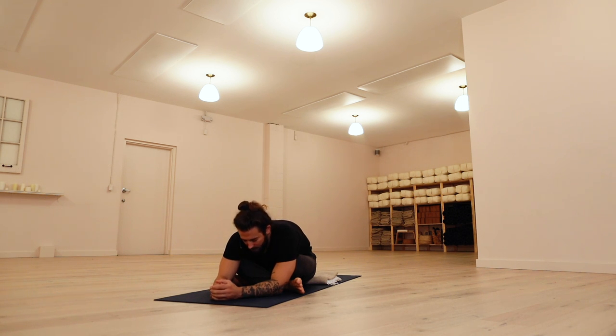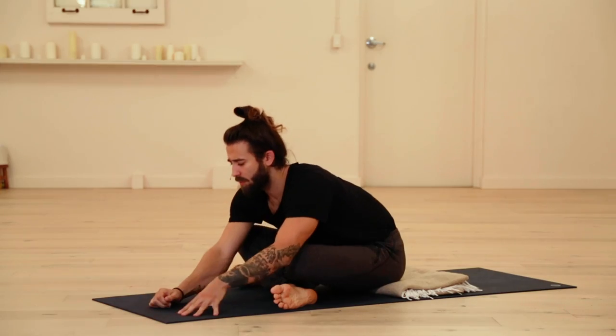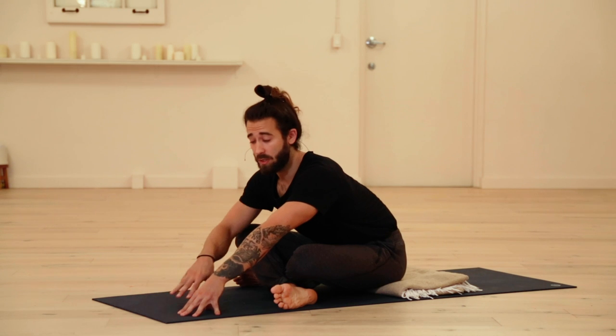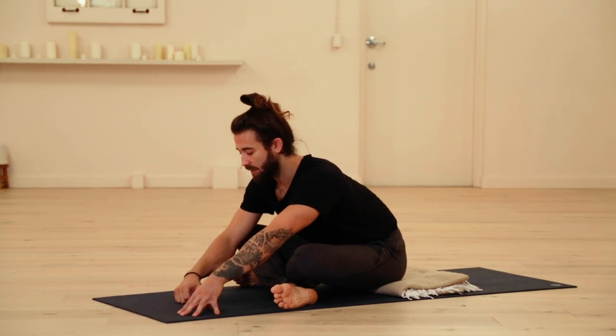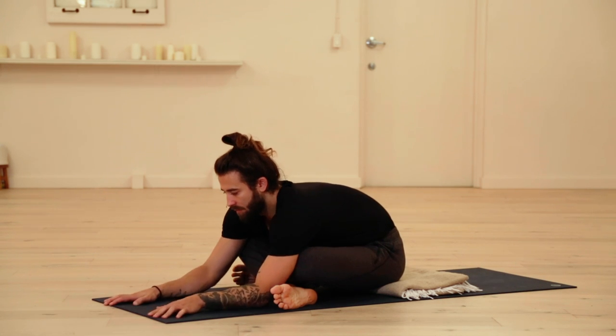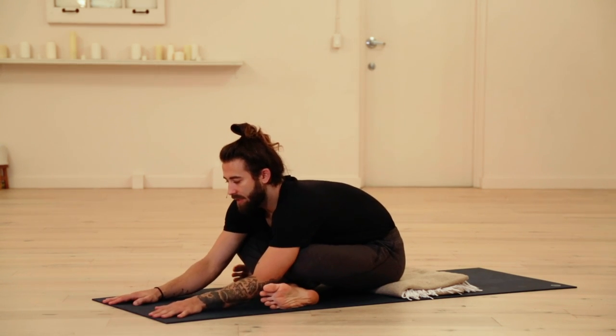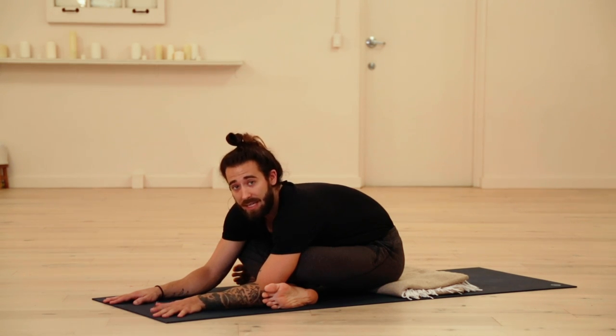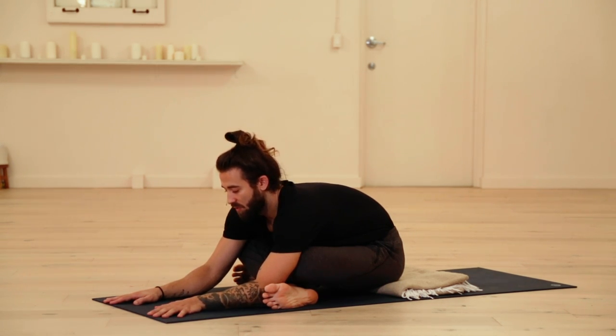Let yourself sink into the posture at any depth that serves you. It could be flatter, with the chest close to the shins. It could be a bit more lifted. If you had another prop, like a block or a bolster, it could be in front of you here and you could find some support. During our class today, just take some time to really find your breath and find an ease to everything.